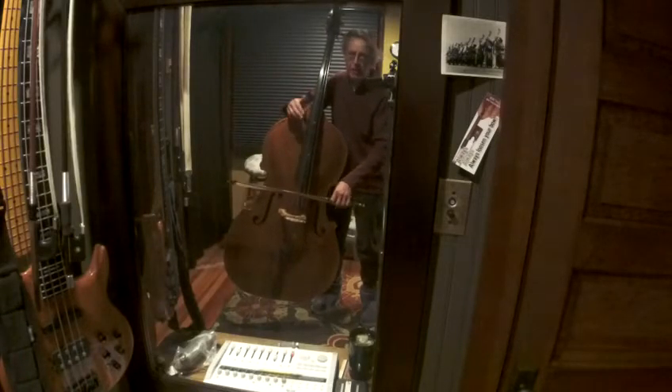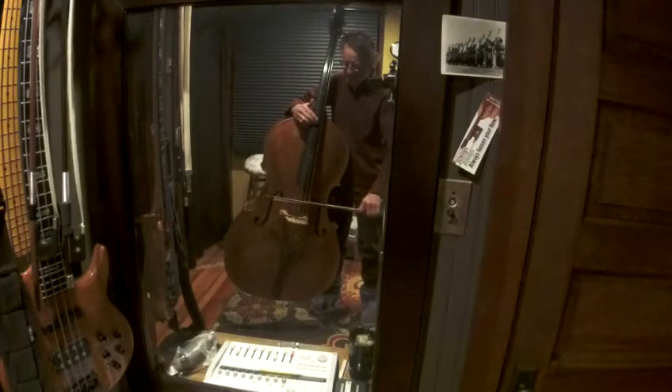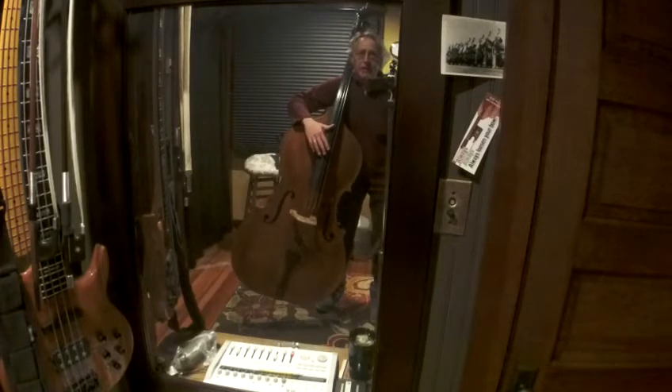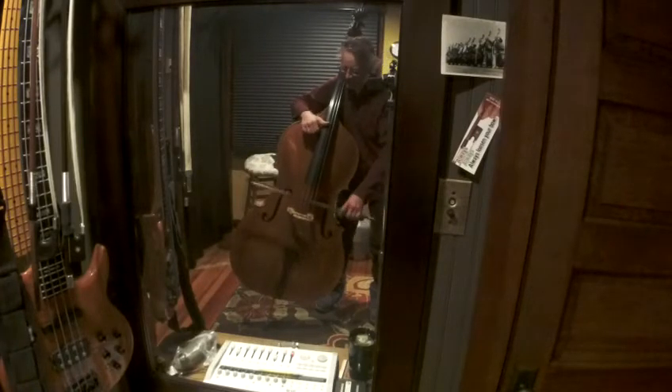Just lay your mezzo forte arm weight. It's not about the bow — it's about the left hand. Left hand here in thumb position: thumb across the D and the G strings.